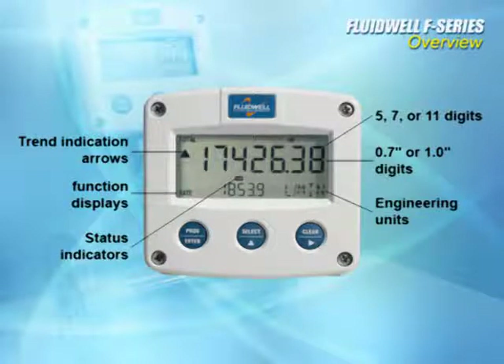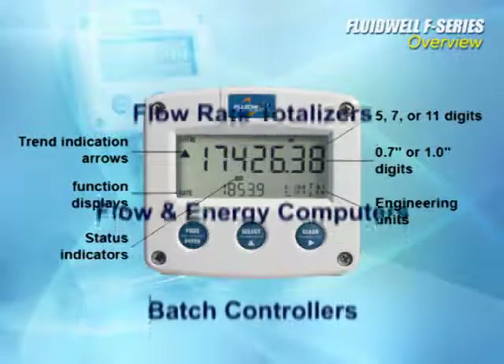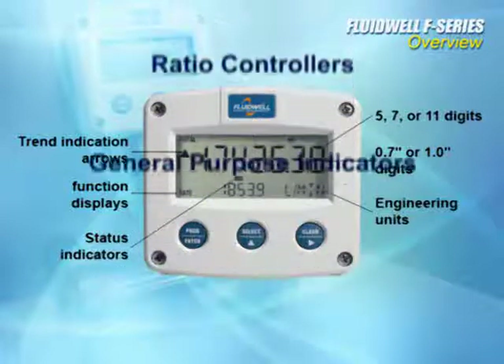All those display features are available in a huge array of display and controller applications, including flow rate totalizers, flow and energy computers, batch controllers, flow controllers, ratio controllers, and general purpose indicators.